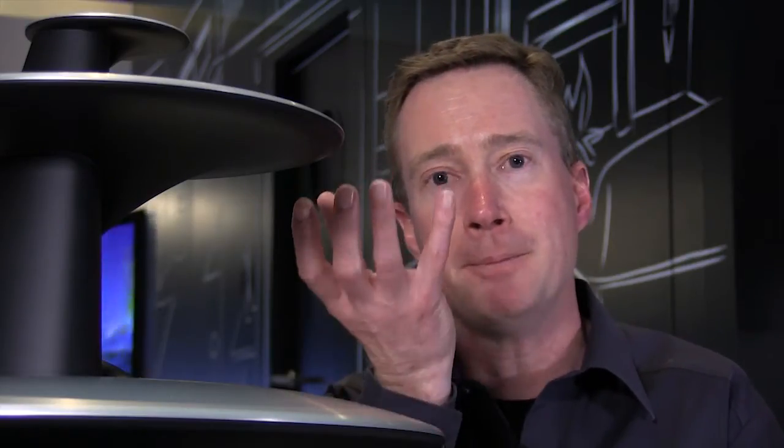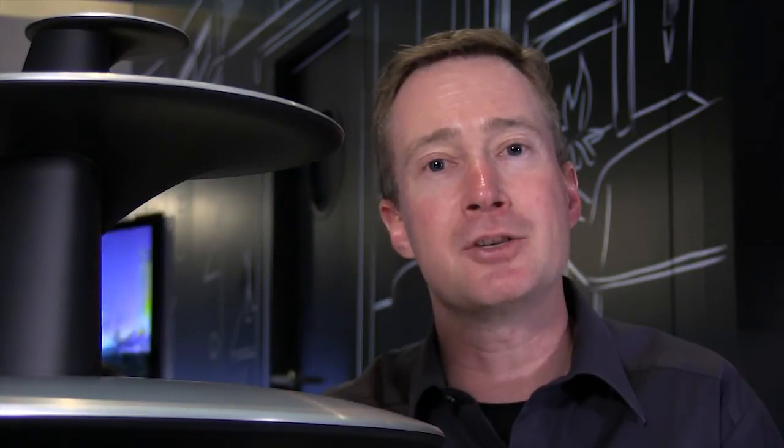The way the acoustic lens works is that it actually has the driver placed down, shooting up from directly into the acoustic lens. And thereby, the acoustic lens would then be spreading the tweeter — the high frequency — in a 180-degree horizontal.